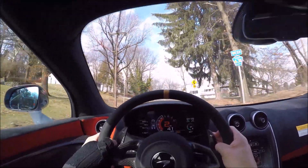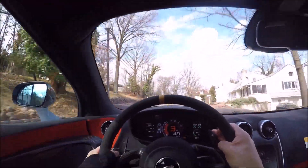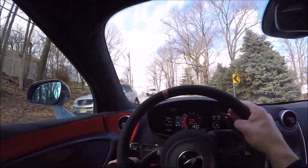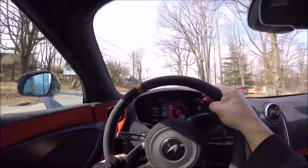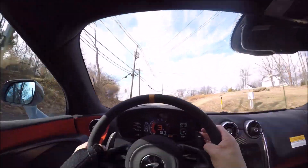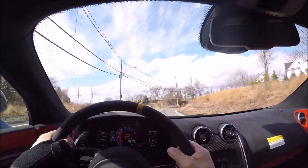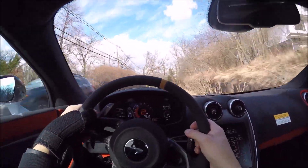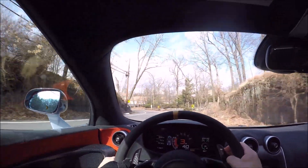We drove the 570 GT in the snow, but now it's finally 60 degrees today and we can have a little fun with this car. The dual clutch is one of the best in the business - I would say this is just as good as PDK, maybe even better.